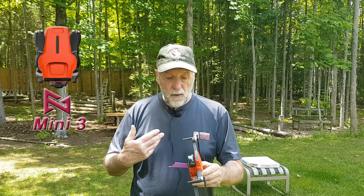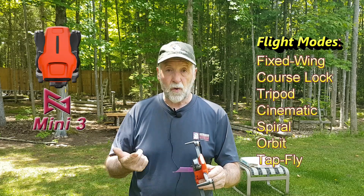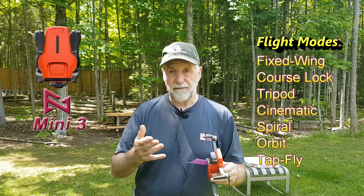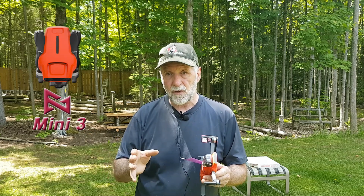So we're going to try the fixed wing mode. These are all flight modes: fixed wing, course lock, tripod, cinematic, spiral, orbit, and tap fly. There are two more — waypoint and smart track — and we're going to have a separate video on those. Then there's the one-click videos, which is going to be something else completely.